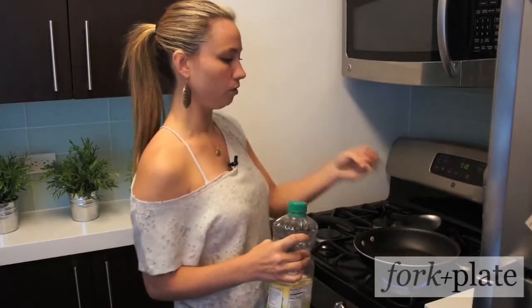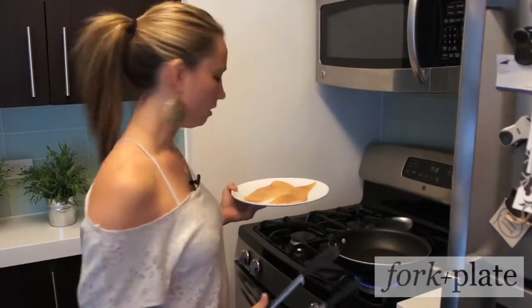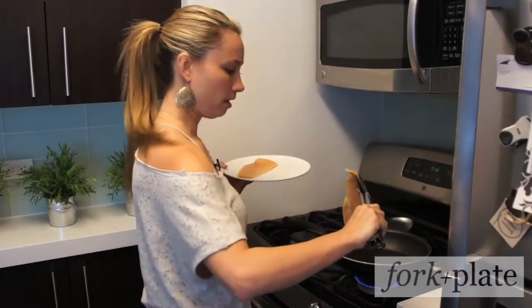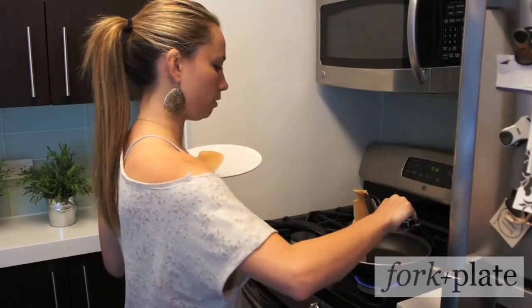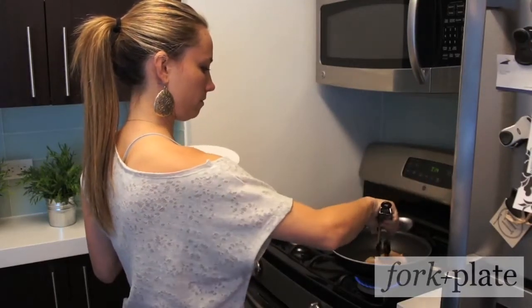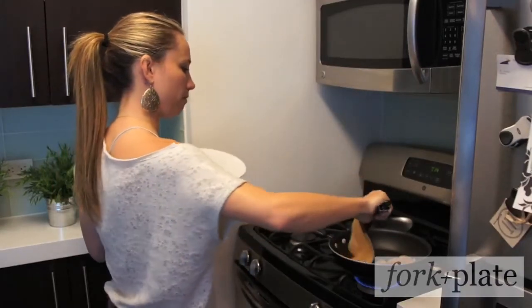Just enough to coat the bottom of the pan — you don't want to add too much because it will splatter. Now that my pan is hot and my oil is hot, I'm going to add the chicken breasts. You want to take your tongs and lay your meat away from you, not towards you, because just in case the oil splatters. I'm going to lay the other one away from me as well.